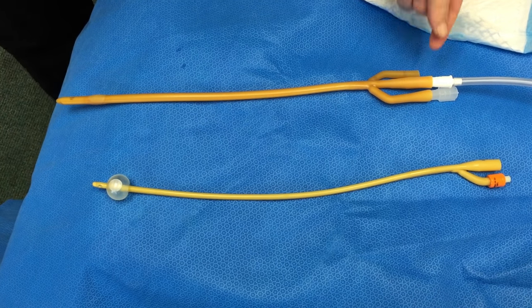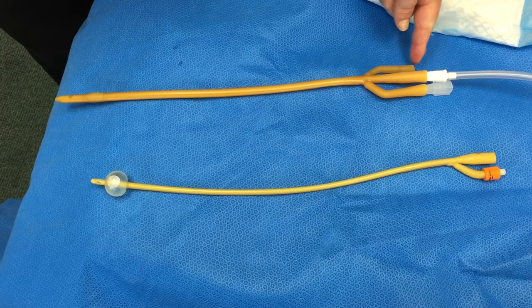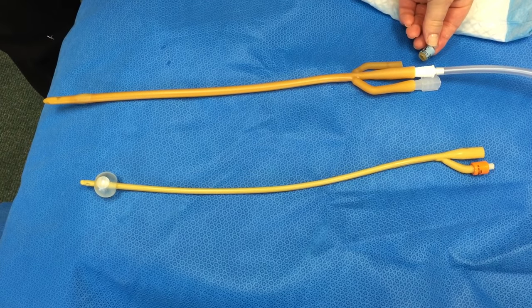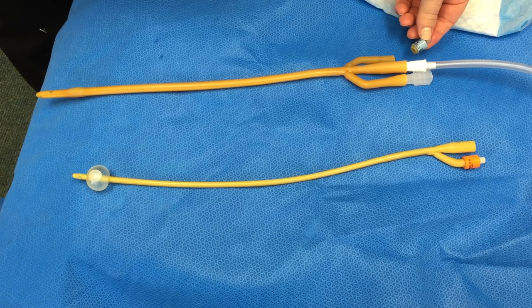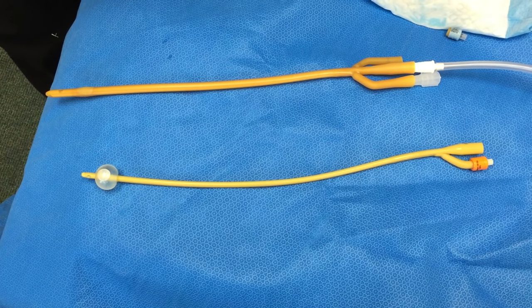Once again, to reiterate the instructions: you're going to identify the balloon port. The balloon port will be the one that has the colorful plastic applicator. And you're going to cut the tubing which connects the balloon port to the remainder of the catheter.